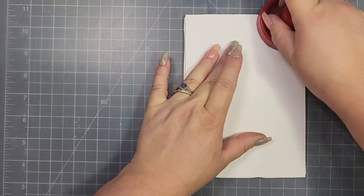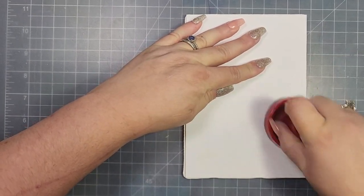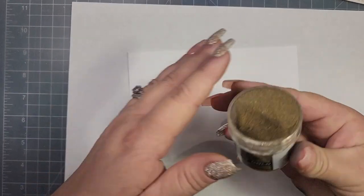I'm going to flip the paper over and grab my tiny little hockey puck tool and rub the back of the paper to get the ink to transfer onto the paper. I'm not looking for a perfect image here, which is why I didn't use a stamping platform.